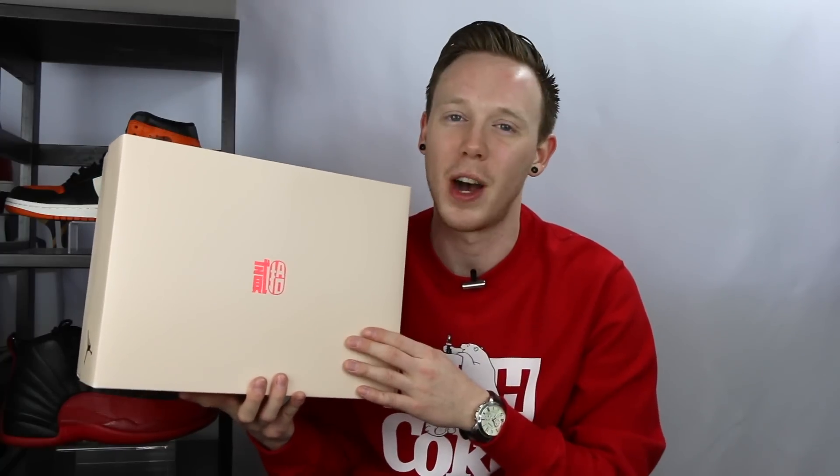The first thing you'll notice is that instead of the natural cardboard they were using on the original Air Jordan 12 box, they've actually switched things up and given it this sort of cream matte finish. Not only that, but around the box you've actually got a bunch of metallic red details, which really make the design pop. On the top you've got this Chinese script, which I had to look up on Google, but apparently it means 12. And if I'm wrong, let me know in the comments, but I'm pretty sure it means 12.